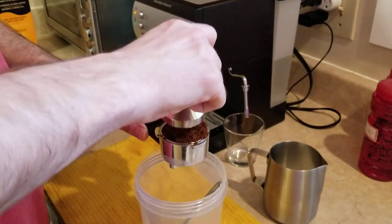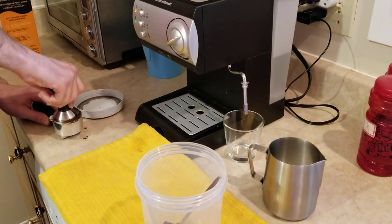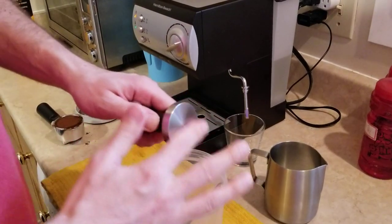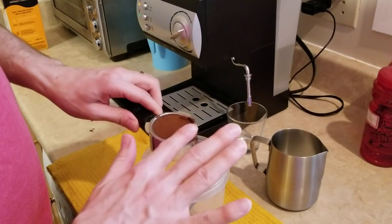Now we're gonna press it a little bit here and then a little bit more here — about 30 pounds of force, which is about 15 kilos. Now let's keep this so scientific.